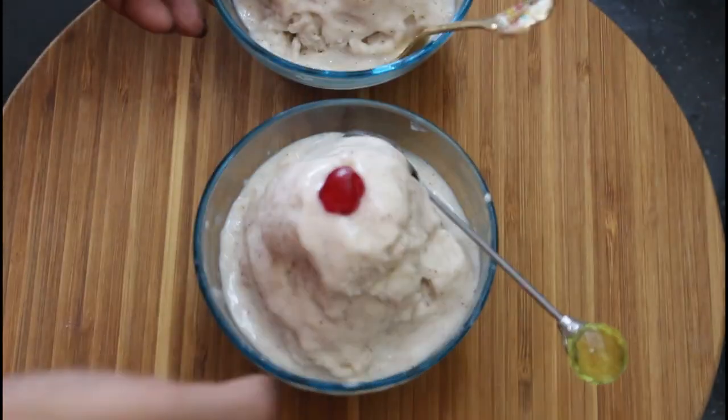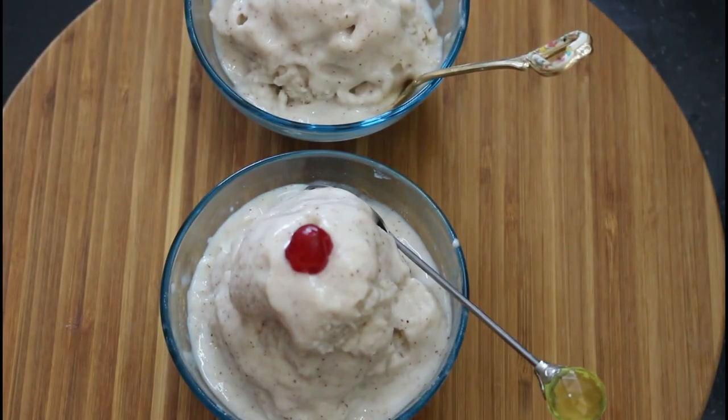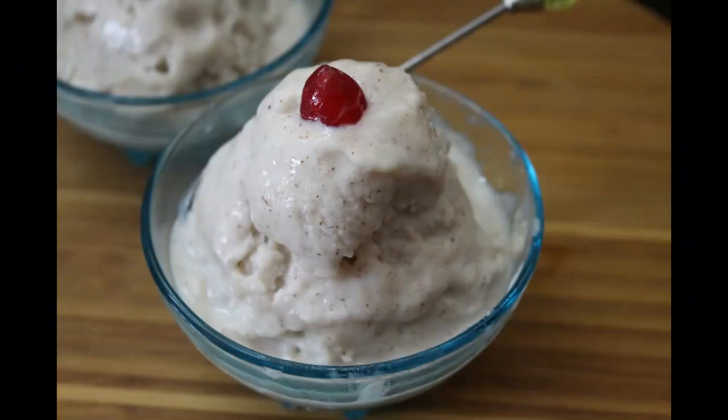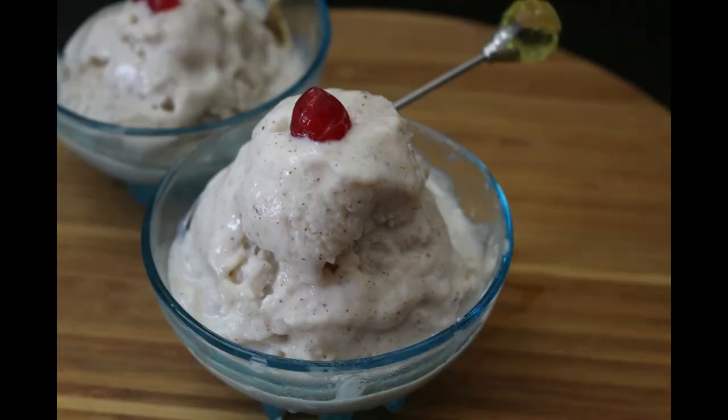If you want to taste another vegetable cream, I want to try it too. If you want to try this, please share this video in the comment box and share this video. Thank you.